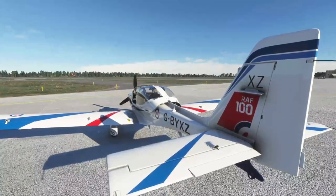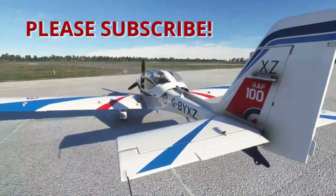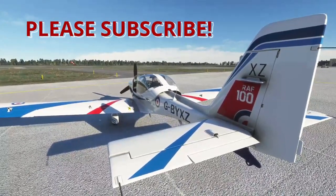Hi, welcome to the channel. If you haven't seen any of my previous videos, be sure to check them out. Also, please hit that subscribe and like if you find this at all useful or informative.